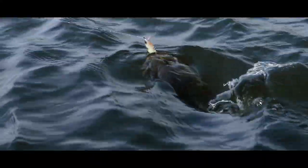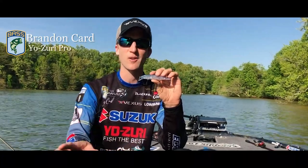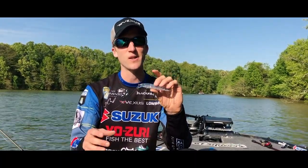Bass eat shad, they eat bluegill — this thing resembles a bait fish and will literally catch them 365 days a year. For me, it's going to be a year-round jerkbait. I can throw this jerkbait in cold water, I can also throw it in warm water, so literally you can use it 12 months out of the year.